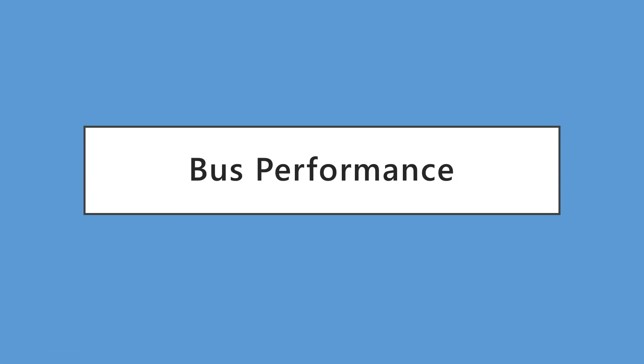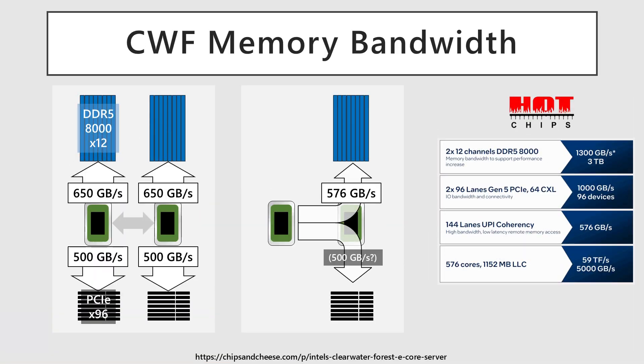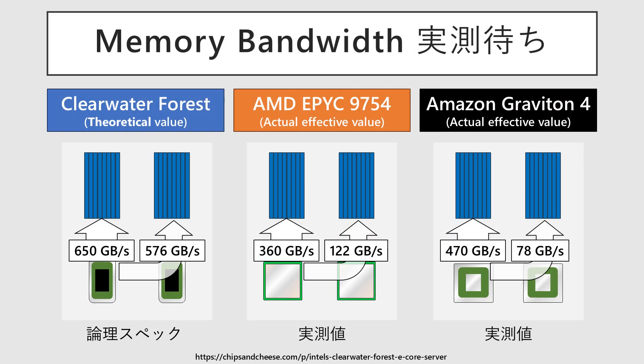Next, let's discuss bus performance. Clearwater Forest supports 12 channels of DDR5-8000 memory per socket, achieving a very high bandwidth of a theoretical 650 GB/s per socket, and a total of 24 channels and 1,300 GB/s for a two-socket configuration. It also achieves a theoretical 576 GB/s in NUMA bandwidth, including inter-socket bottleneck. According to a report by Chips and Cheese, this theoretical value is very high compared to actual performances of Amazon Graviton 4 and AMD EPYC 9754, which raises expectations for its actual performance.